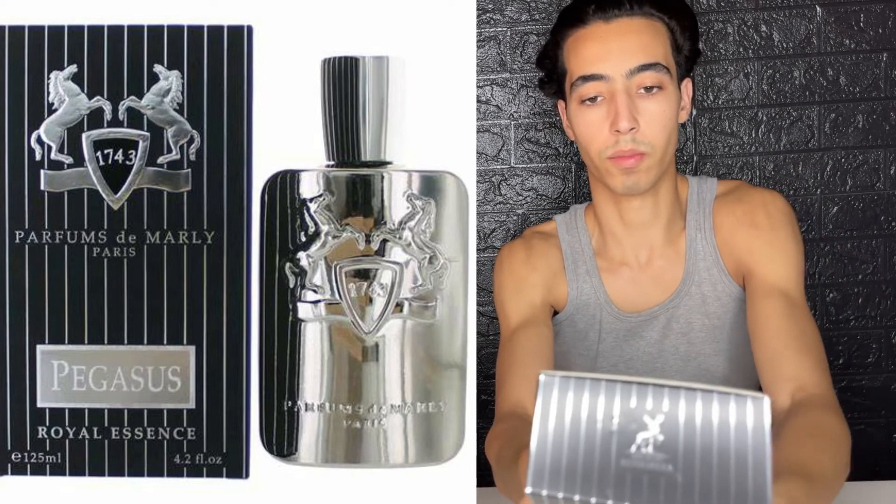I've never tried this one, but I've tried Pegasus — I know what it smells like. This one is supposed to be a clone of it. The box doesn't feel cheap at all; it has the same style as the Pegasus box. The brand is Alhambra. This is the bottle, guys — close to Pegasus. It doesn't feel cheap at all; the box and bottle both look really cool.